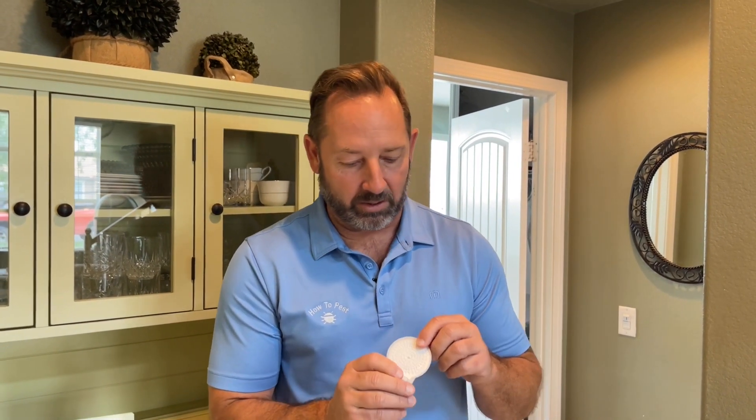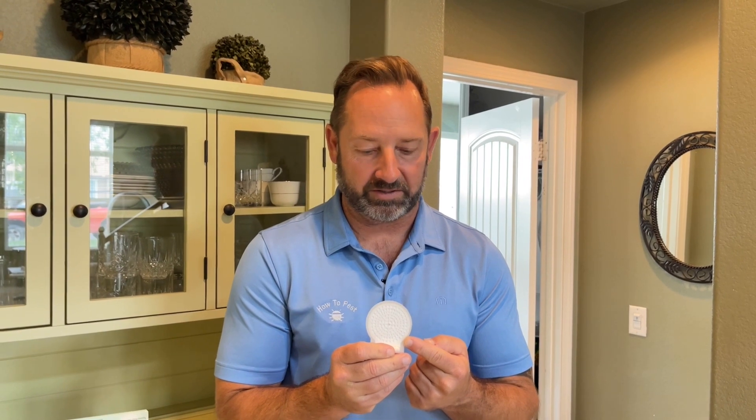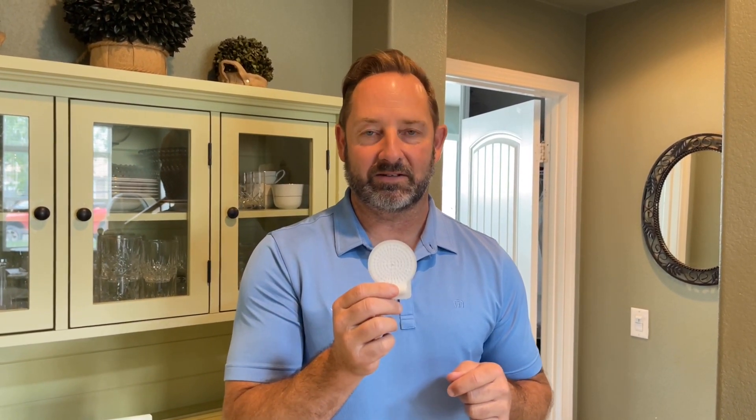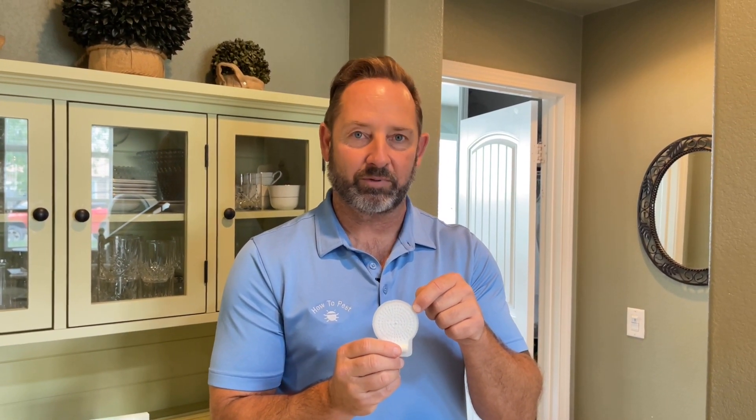They also have every month of the year listed on the tab — mark it with a sharpie when you put these out, whether it's September, July, or whatever. These are good for three months at a time, 90 days. They'll keep working. Come back, check where your tech has placed these, see what month it was marked, and determine if it's time to replace them.